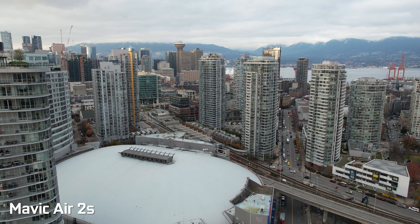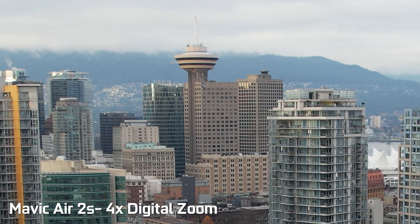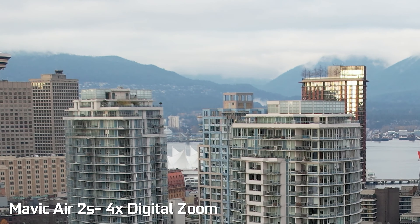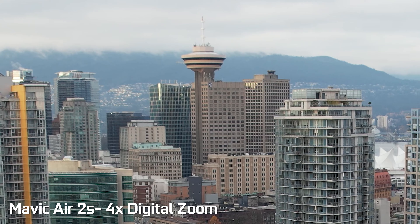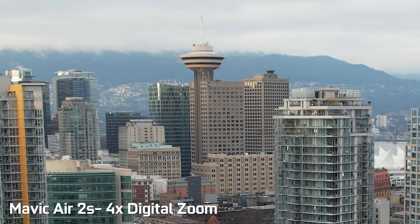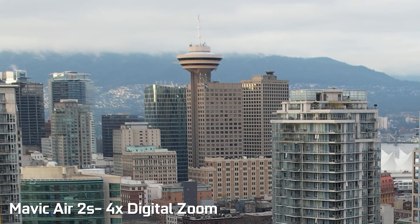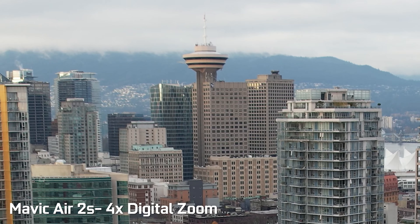On the Mavic Air 2S, there's no secondary telephoto camera, so all zooming capabilities are done through digital zoom using the main camera. At 4K video settings you can record up to 4x digital zoom, and 8x digital zoom in 1080p mode. The quality is definitely not going to be as good as what we encounter with the Mavic 3, but usable from a utilitarian standpoint.